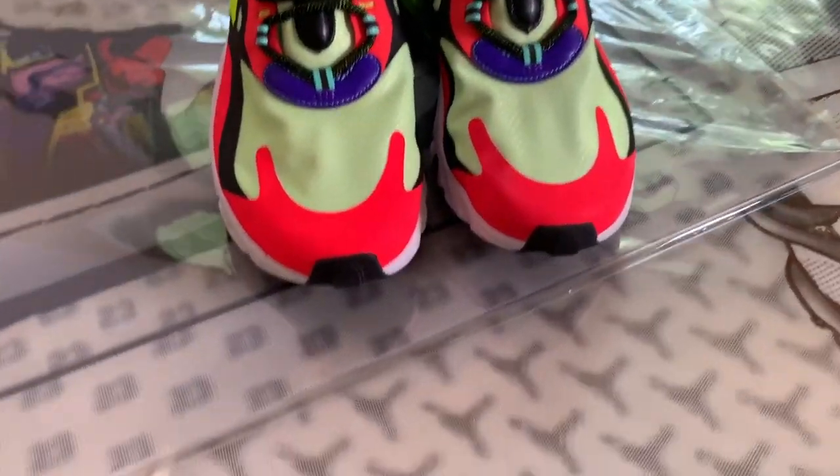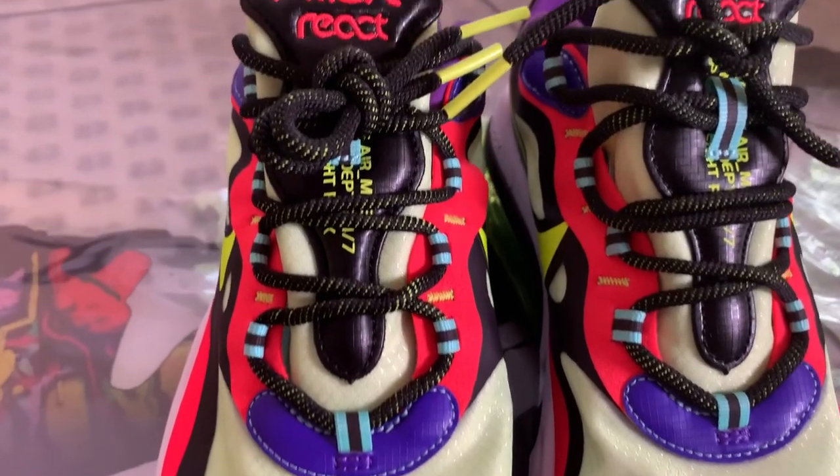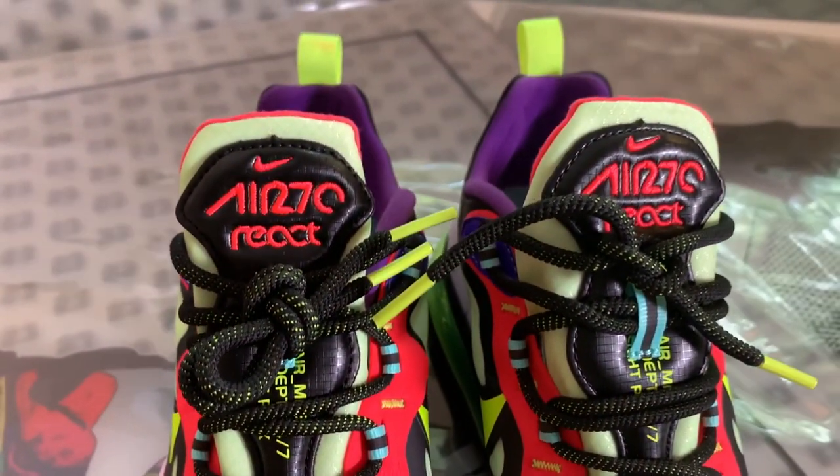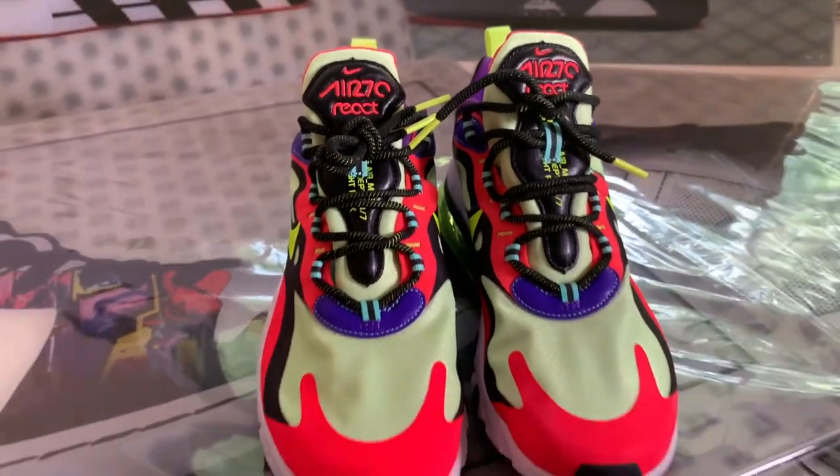They have thick black and yellow rope laces with yellow aglets. These laces look reflective, but unfortunately they're not. In my opinion, for $170 they could have thrown in a little bit of 3M reflective material.